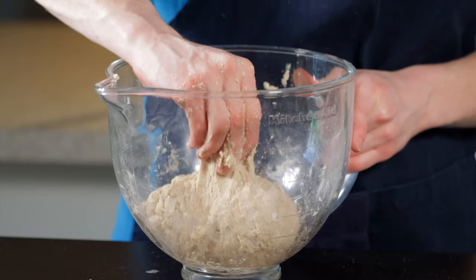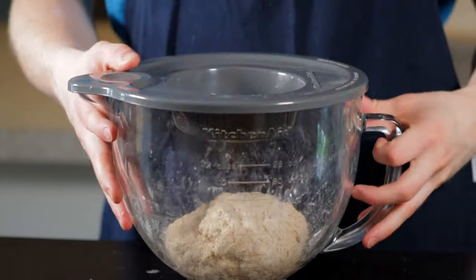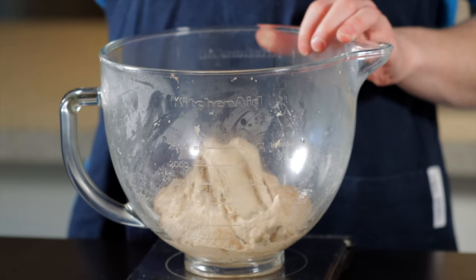I like to do the autolyse in my proofing box, which I keep at about 85°F (29°C), but you can also simulate this warm environment by placing your dough in the oven with the light on. After that 30-minute autolyse, the dough is already looking a lot more extensible and it's time to add the next ingredients.